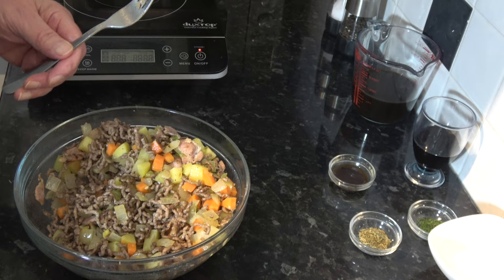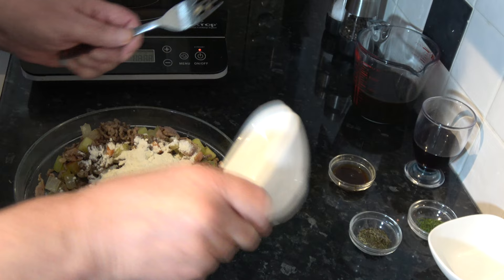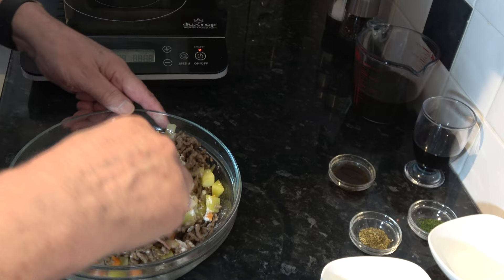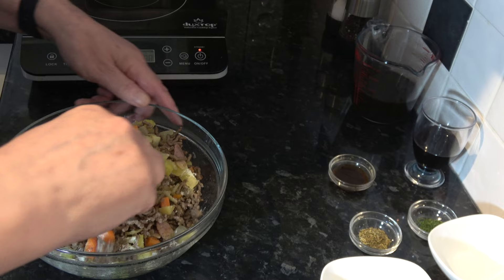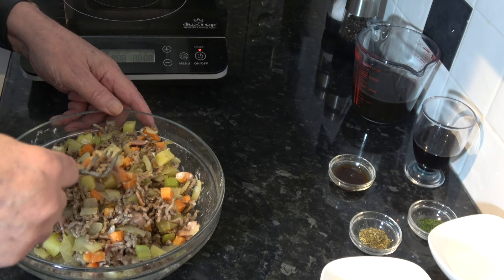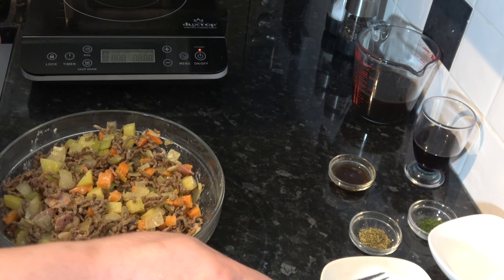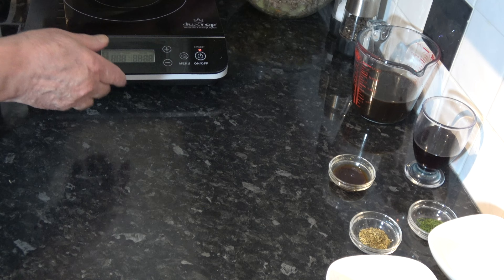With the bacon and minced beef in the bowl I'm simply going to mix those into the vegetables. Then I'm going to sprinkle over the sugar and the flour and toss that until it coats everything — the flour will be the thickening agent as the filling cooks. That's good like that. Then this needs to go back into the pan; I'm going to continue using the same pan.